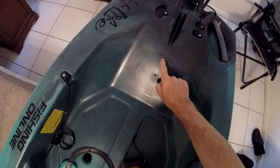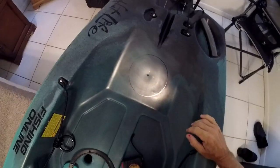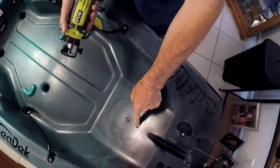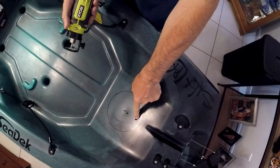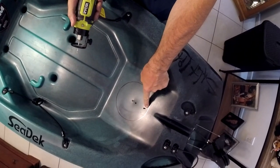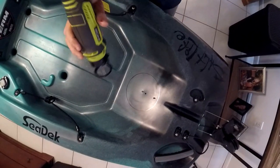Now we're going to cut this out using a rotary saw. What I did was drill a little pilot starter hole, and then I'm going to come out to where I drew the line and cut it out.